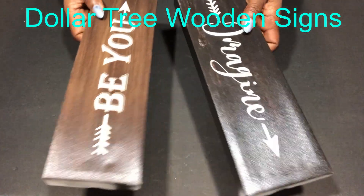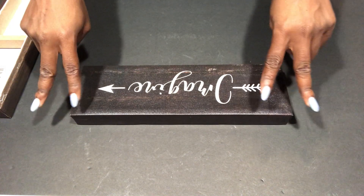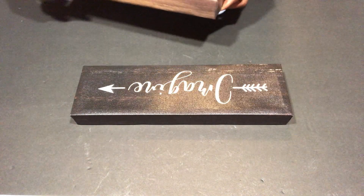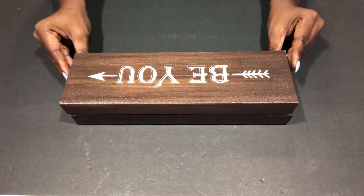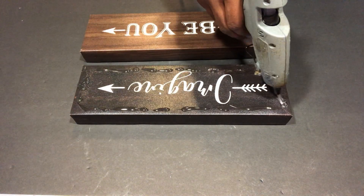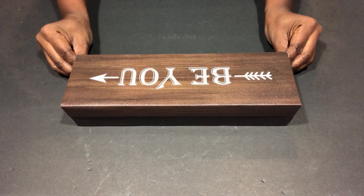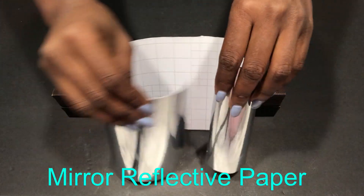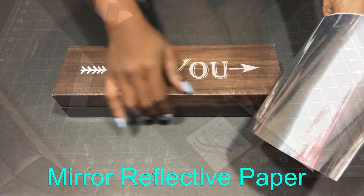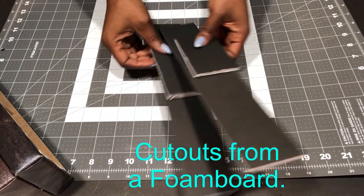The cupboard has no legs, so I'll be making legs for it myself using Dollar Tree plaques. I got two of these because one is too low, so I'm going to add two together and glue them with a strong adhesive and a hot glue gun. I want to cover the sides with mirror reflective paper, but because the surface of the plaques is not smooth I'm going to cover it with cut out pieces from a foam board.